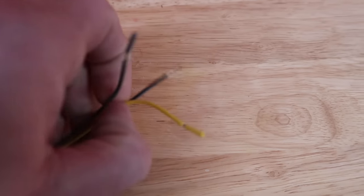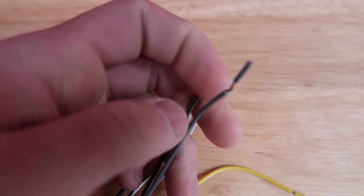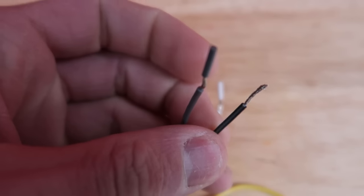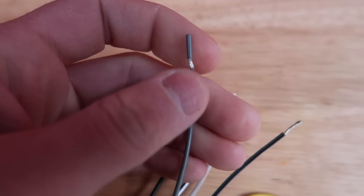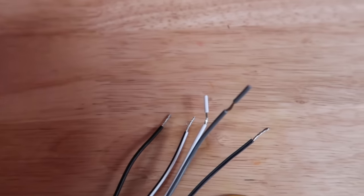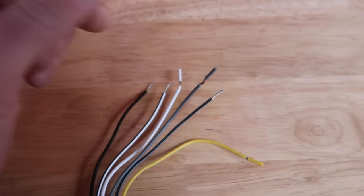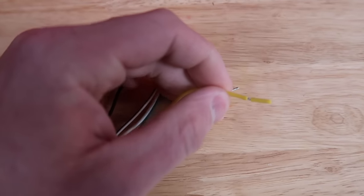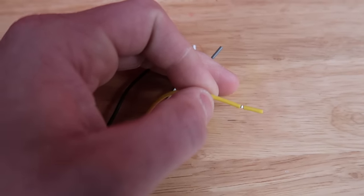These are for your right speaker. The ones with the black stripe are going to be your minus, but it really doesn't matter — I think you can hook them up to either. So you're going to hook these two wires up to your right speaker. Then this one you're going to hook up to the power wire, so you can run this right to the power wire that comes off your battery and goes to your amp.